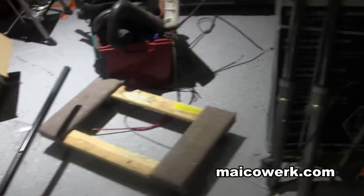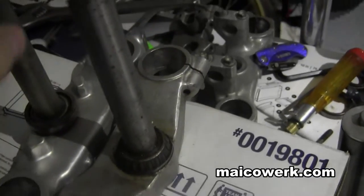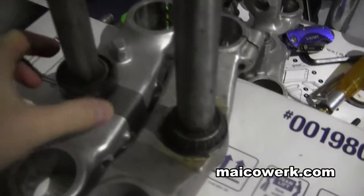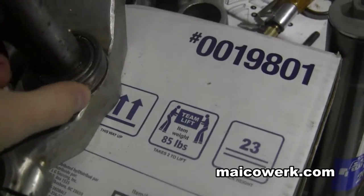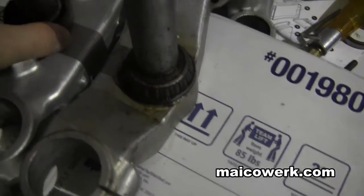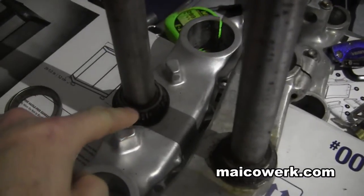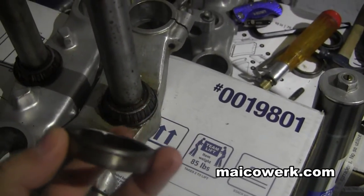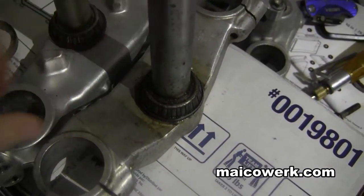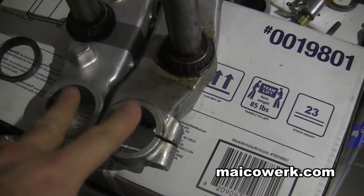The reason I can't use the triple trees from the CR — as you can see over here — is this is the Mako one, and first of all this is a much much thicker tube than the CR. This is the outer ring bearing that goes into the frame. As you can see how that fits on the Mako, it doesn't fit at all on this one. I would have needed to find a bearing with the same inner diameter as this one but the same outer diameter as the Mako. They are the same width apart though — about one millimeter bigger.